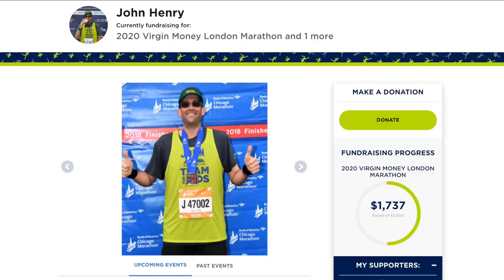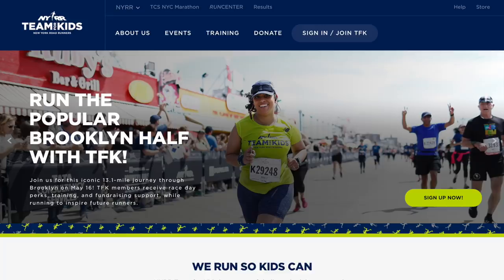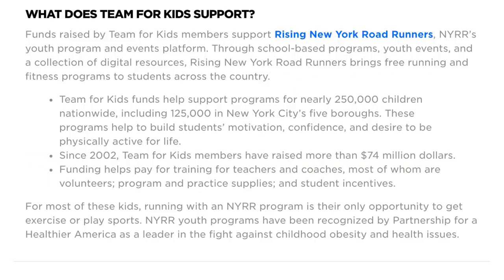Before I go, I want to talk about the charity runner for this week. This week it's John Henry, who's going to be running the London Marathon and raising money for the New York Roadrunners Team for Kids — an organization that helps introduce kids to the joys of sport and running, which is the sport we all love. A very worthy cause. I was happy to donate $70 of my own money, and I'll post links in the description in case you'd like to learn more.